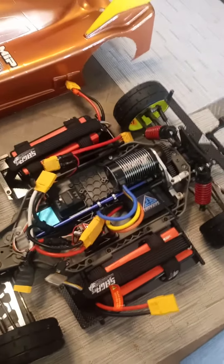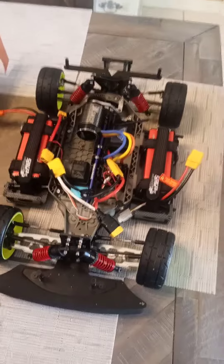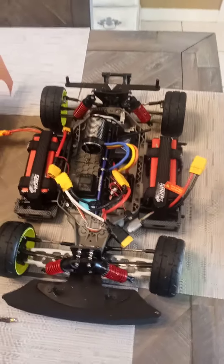Right now I'm just going to run this Amazon special — it's a 2650kv — I should be able to wrap it out to 100 miles an hour. All right YouTube, next video I post, hopefully we'll be cruising this baby down the road and racking up some PBs. Peace.